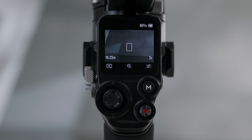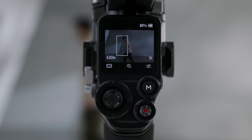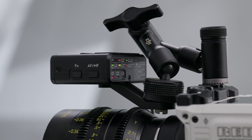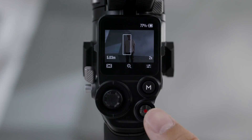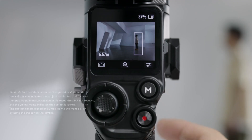Focus Area Settings. Tap the icon on the bottom left of the screen to switch to the focus area. In Wide Mode, the LiDAR automatically recognizes subjects such as people in the camera view and focuses on the subject nearest to the center. If there are no people in the camera view, the LiDAR will focus on the center. When in AF Mode, the front dial can be used to select the focus subject. When in MF Mode, the front dial can be used to focus manually. Press half down on the record button for single autofocus.